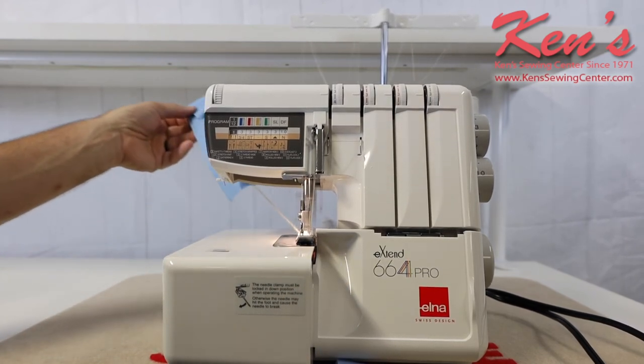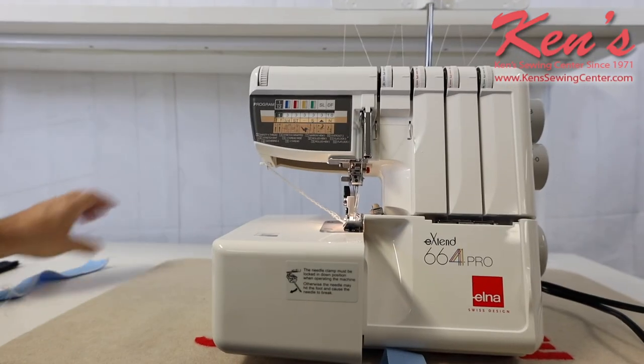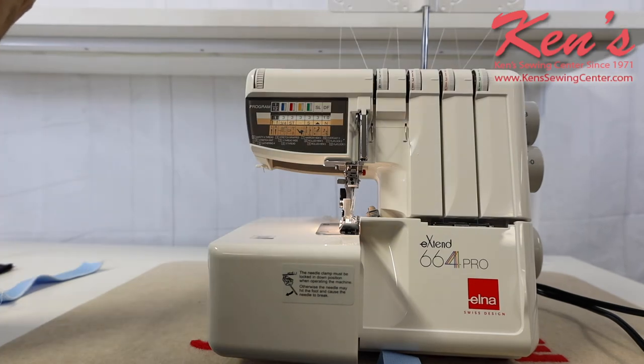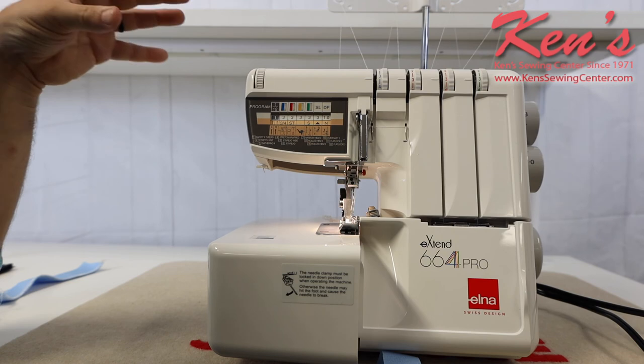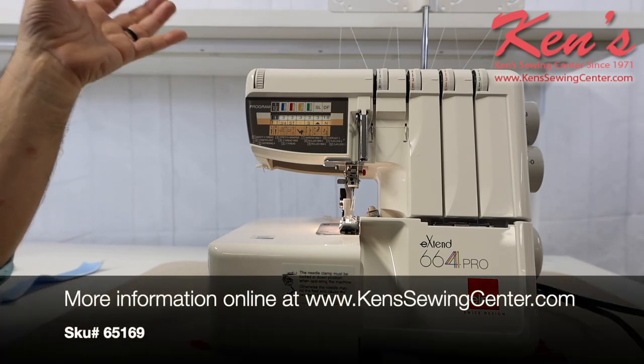On the side of the machine, there is a razor as well. This has been a brief overview of the 664 Pro. We have a lot more information on the website. If you have any particular questions, feel free to give us a call or drop us an email anytime.